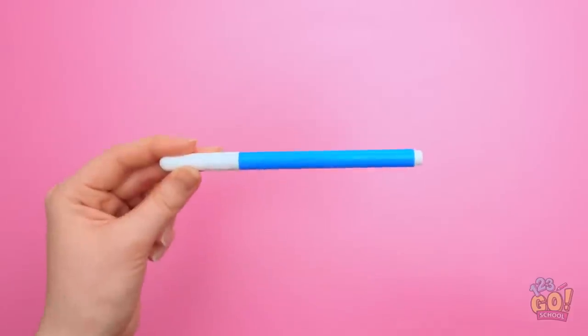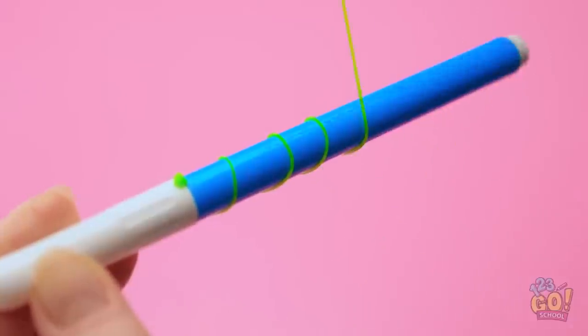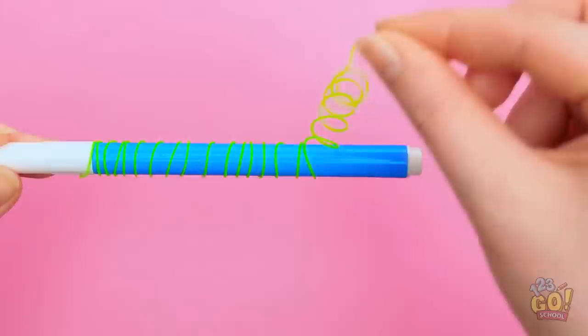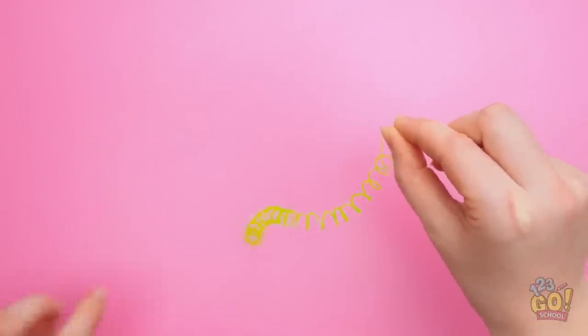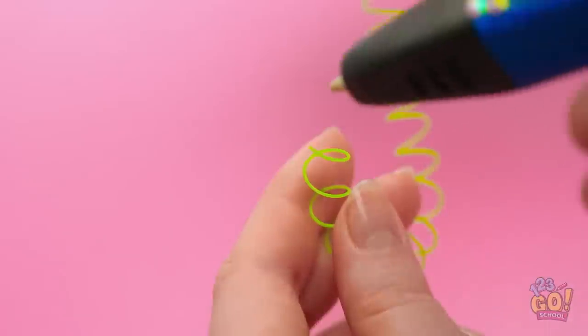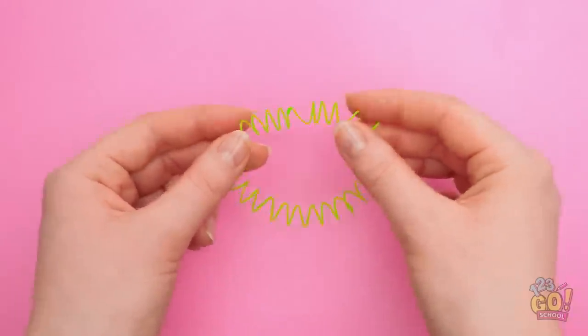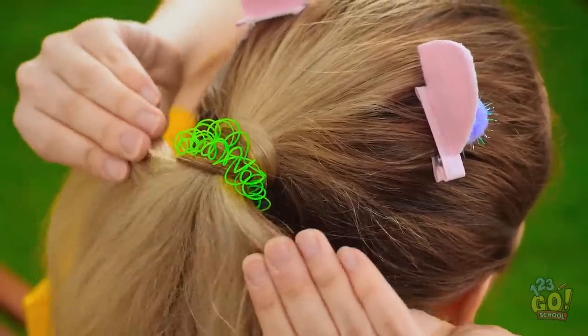Wait a second — I know what'll make things better! Hello, old friend! See this pen? Use it to shape your glue like this. Keep going, and once it dries, unravel it all! It should look like a little spring. Add some glue to the end and attach the open ends together. Ta-da! No crazy hair now!